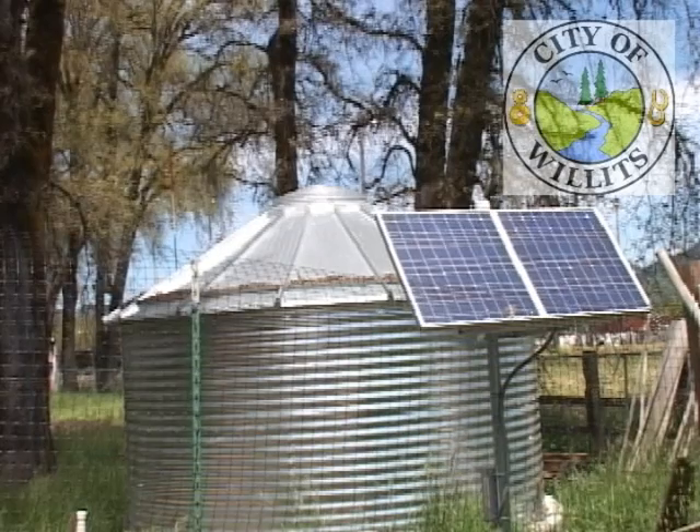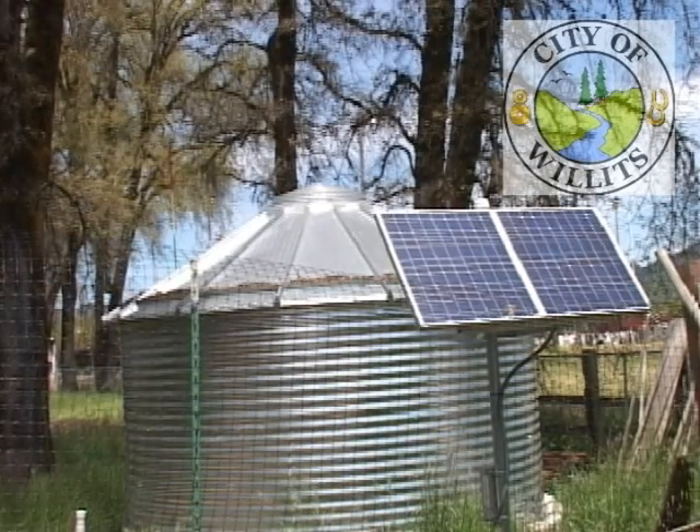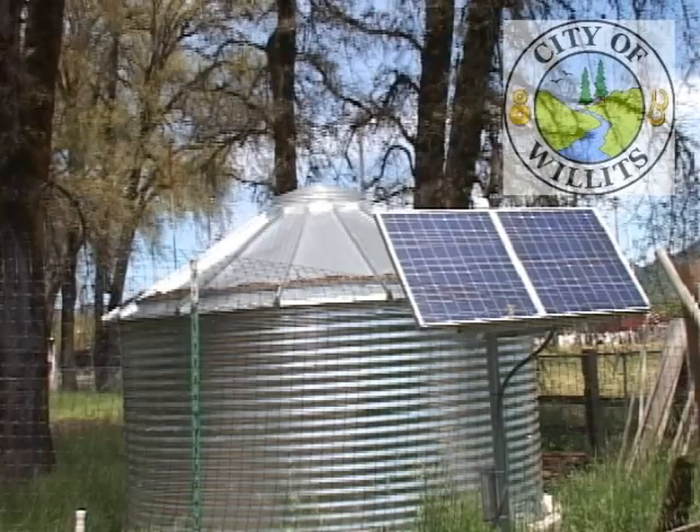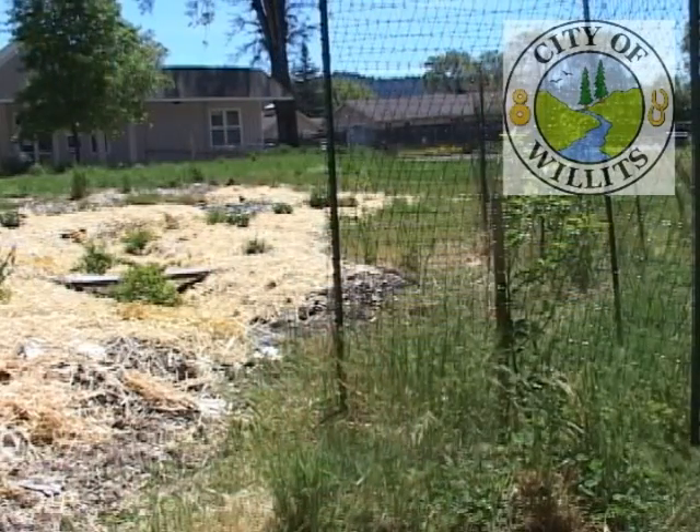The rainwater capture tank has a solar system on it that allows us to get adequate pressure to run a low flow drip system to irrigate some land. The garden uses a total of somewhere around 30,000 gallons of water per year, and the 10,000 gallon rainwater tank will do about a third of the water use we need for the entire garden.